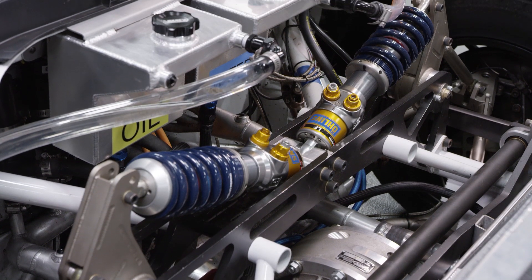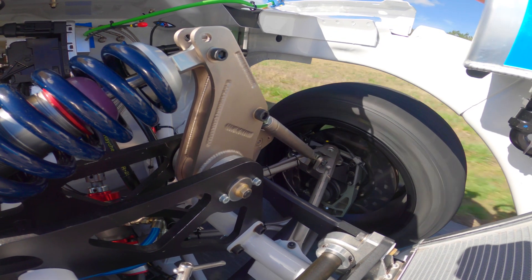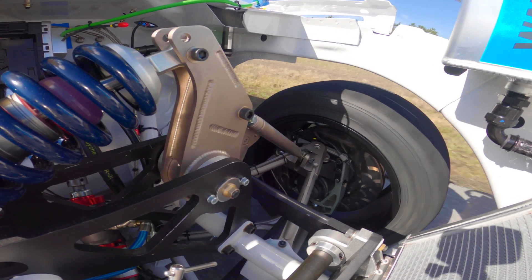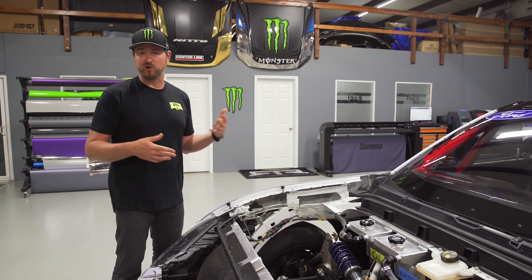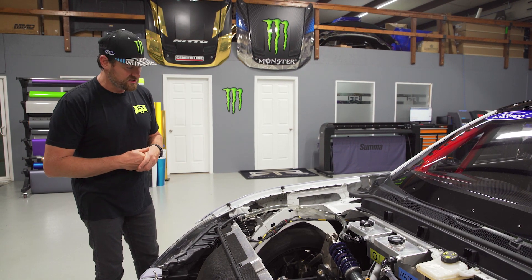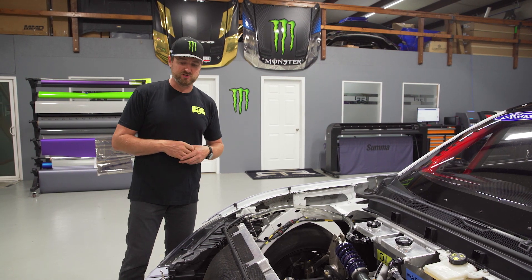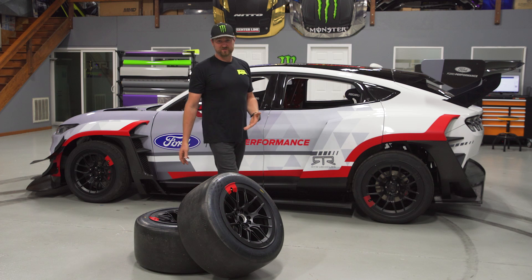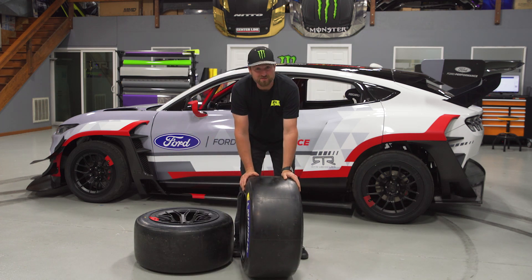Beyond that it's a very simple functional setup — standard spline sway bar for easy adjustment and swapping. The steering is fully electric, specifically a hydraulic over electric pump, which is needed to keep up with all the inputs, especially in drifting. There are multiple setups for this car. These are slicks, 18 by 13 all the way around.